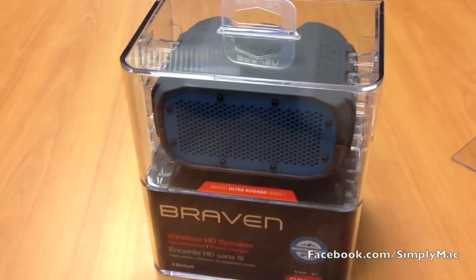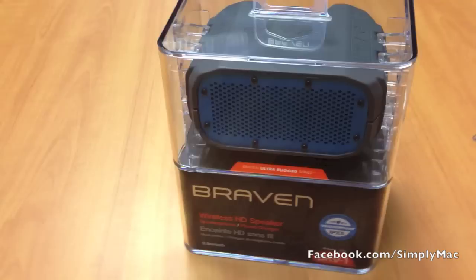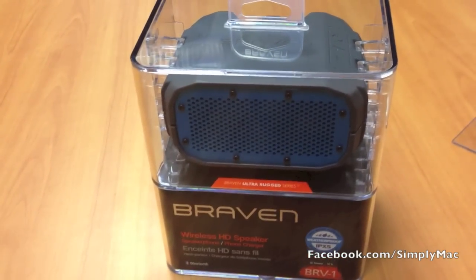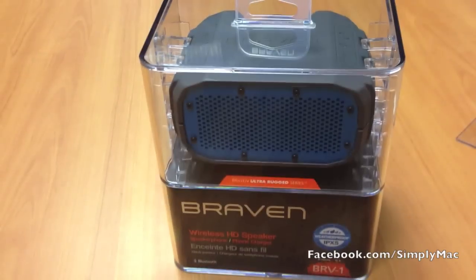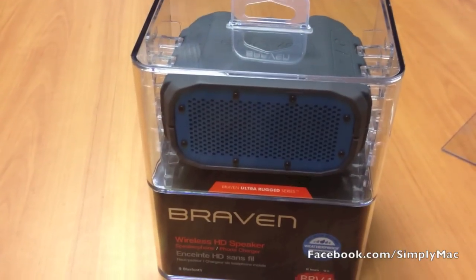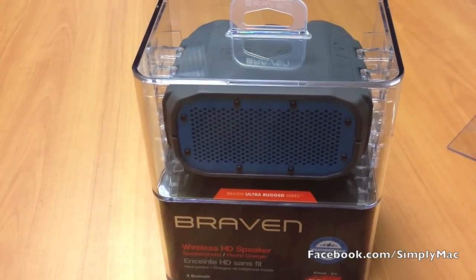Welcome to a quick unboxing of a product we're carrying in our stores now called the Braven BRV1. This is a really cool speaker. The reason we're doing this as an unboxing — when we usually do like MacBooks or stuff like that — is this is just a really cool speaker and really everybody should just take a look at it and see what it's all about.